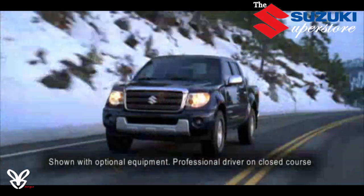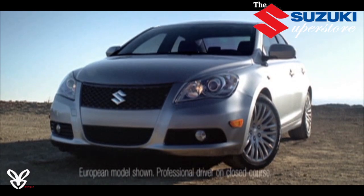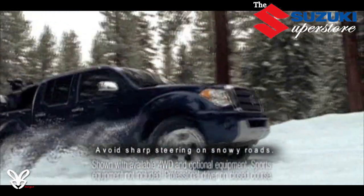Known worldwide for their legendary motorcycles, rally success, and award-winning Kizashi sports sedan, Suzuki's performance heritage is fully present in all Equator sport trucks.